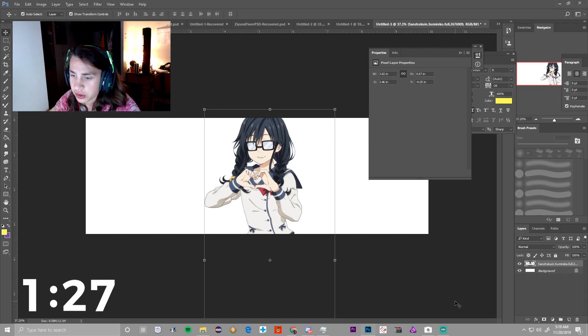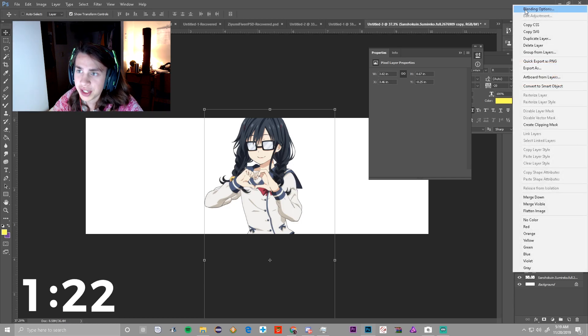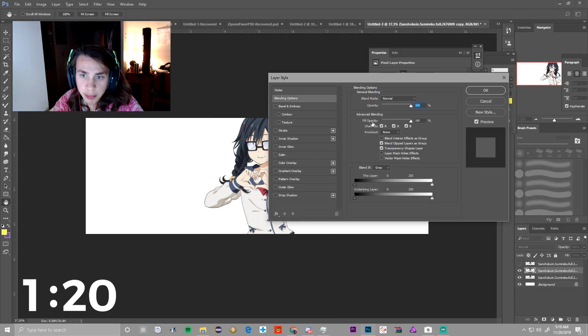Next, we're going to click Ctrl+J three times. On the top layer, click the eye icon and turn it off. Then click Blending Options and press the little R button right here. Uncheck it and press OK.